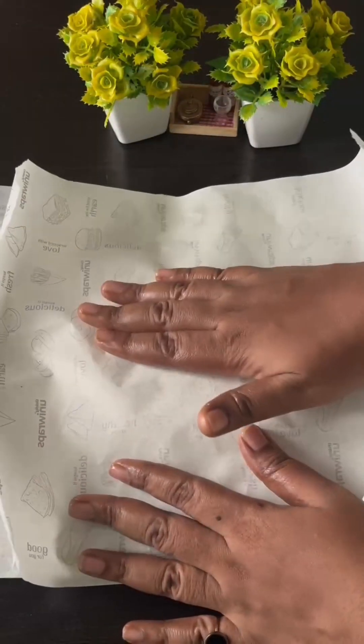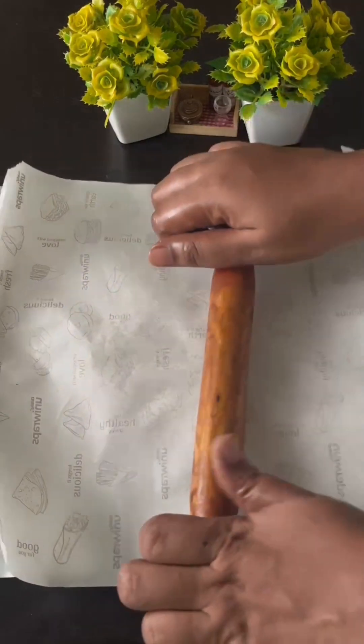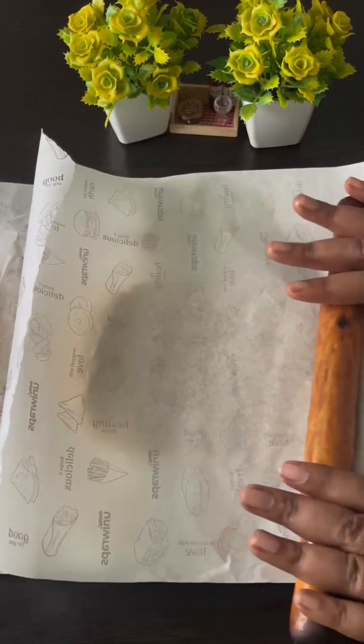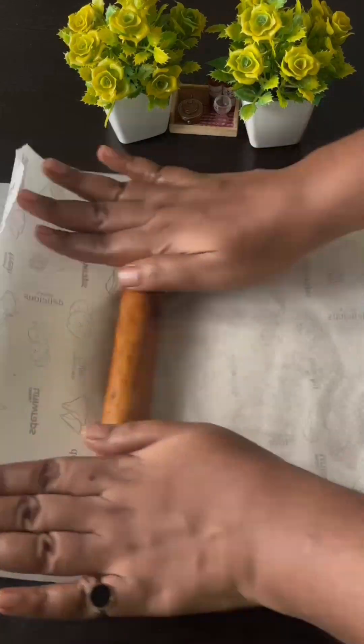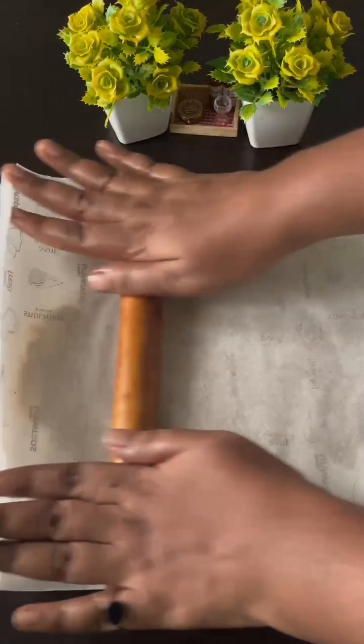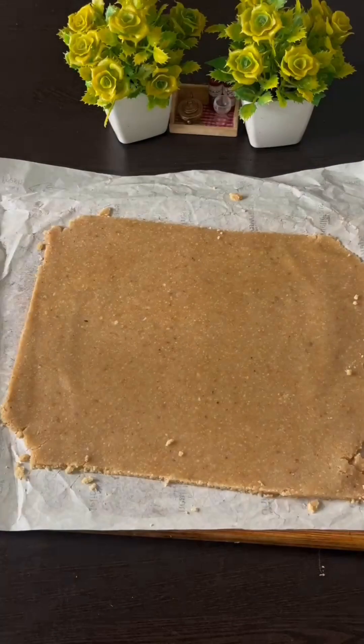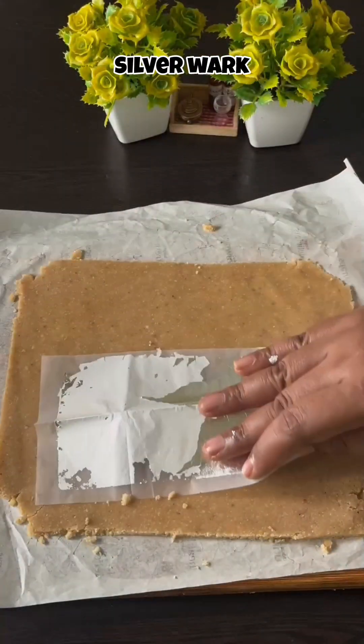We will put a parchment paper on the top. I am going to make a silver wok.